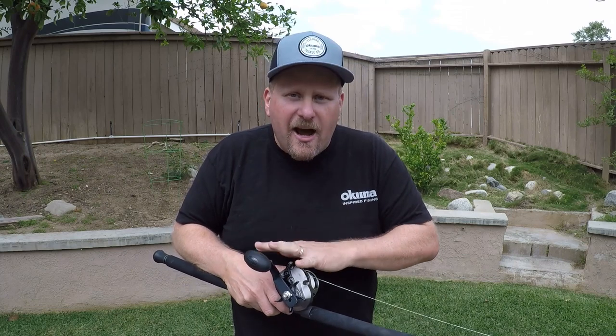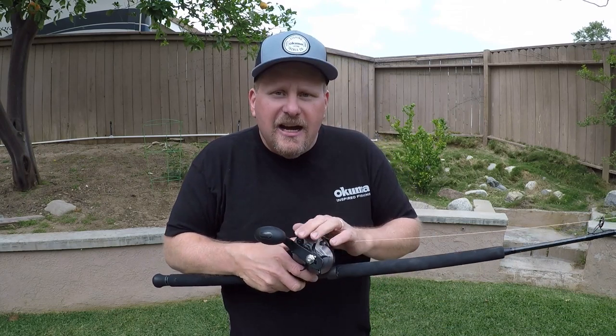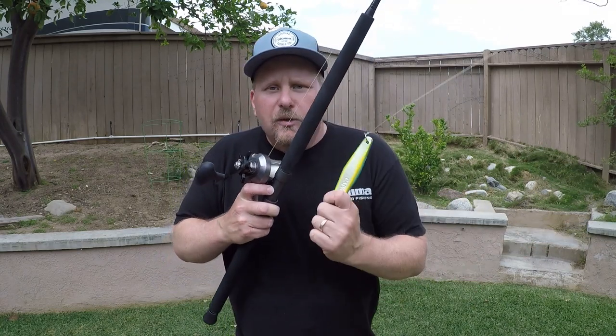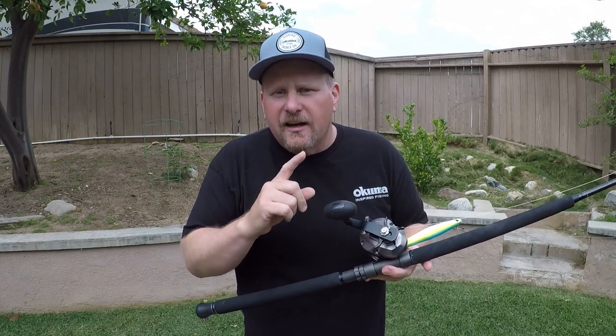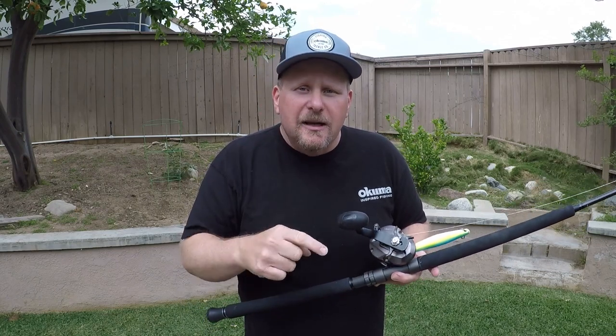I appreciate y'all checking in. I hope that gave you some tips on how to do some yo-yo jigging. Try it the next time you're out. Grab yourself a couple of heavy irons — all the brands out there work. Pick out your favorite colors: blue and white, this happens to be blue, yellow, and white. There's scrambled eggs, solid white, the reds or the red crab — just whatever you want to do. Give it a shot, it's effective. Appreciate y'all checking in. Hit that like button down below, subscribe to Davey's World Fishing up in that right-hand corner. We'll see y'all soon.